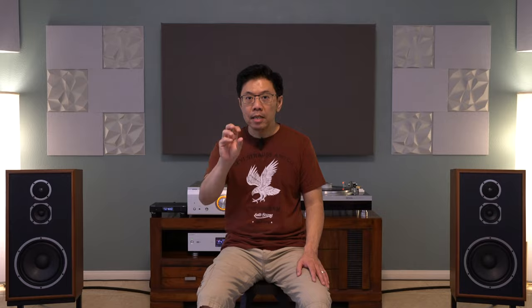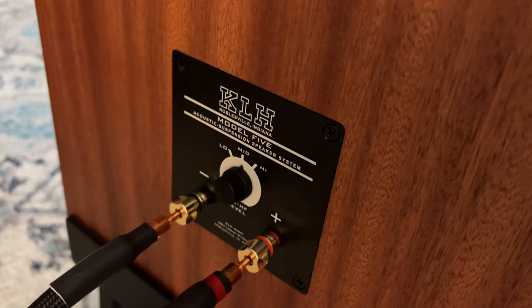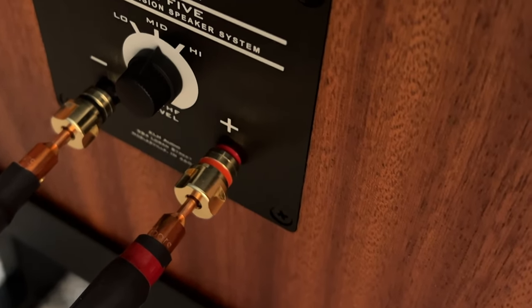There is a knob in the back — it's not a gimmick, it's a real knob that will work. I tried it, but I did not like the way it affected the stereo image I like, so I just kept it as it came from the factory. If you need it, you can play around with it. The speaker binding posts are pretty much the same as the JBL L100 speakers — probably the exact same binding posts. Those are pretty good, but they are a bit shallow, so my banana plugs stick out about half an inch or more.